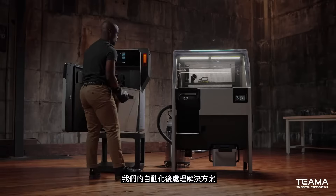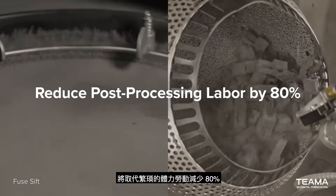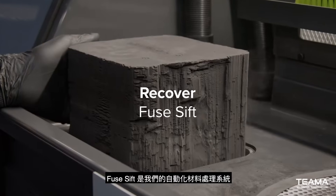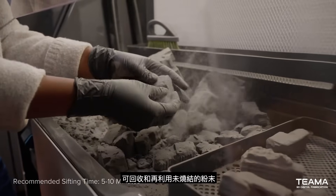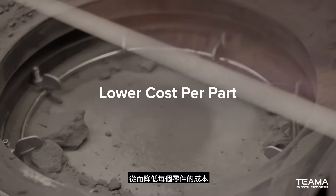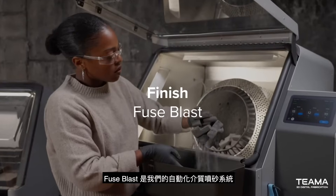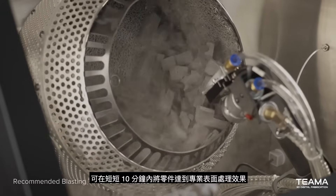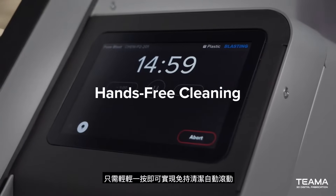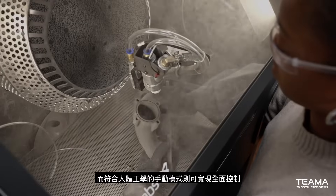After printing, our automated post-processing solutions take over to reduce tedious manual labor by 80%. Fuse Sift is our automated material handling system that recovers and recycles used powder in as little as five minutes to minimize waste for a lower cost per part. Fuse Blast is our automated media blasting system that brings parts to a professional finish in as little as 10 minutes, with automated tumbling for hands-free cleaning in just one click and ergonomic manual modes for total control.